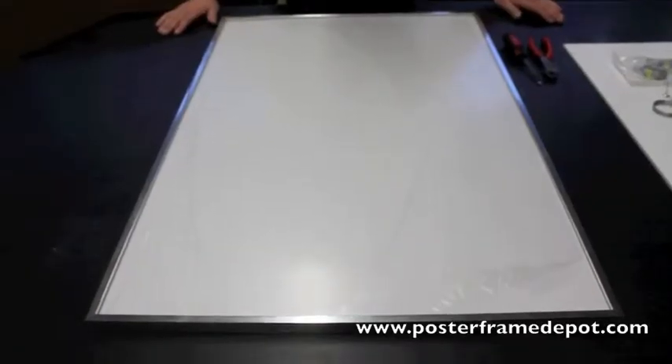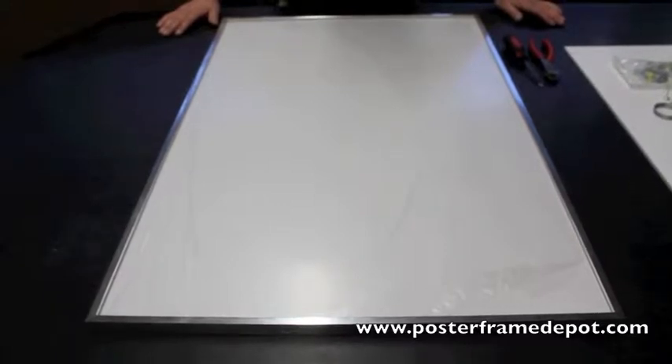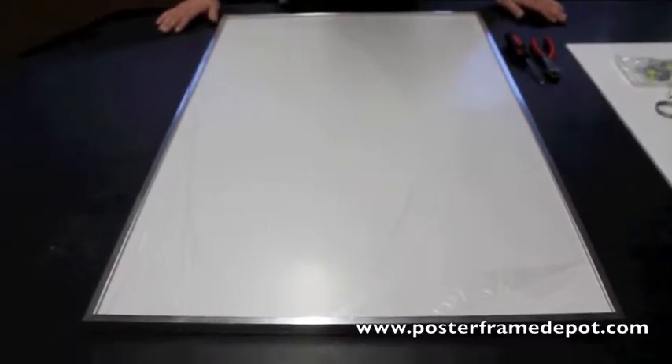This video is to help show you how to insert your poster into a frame after you received it from us.